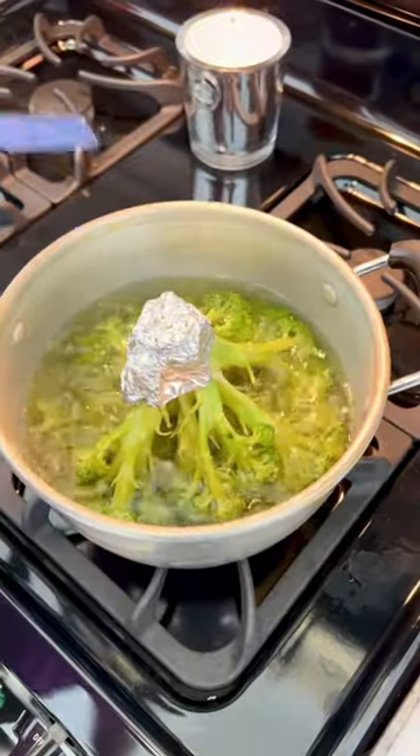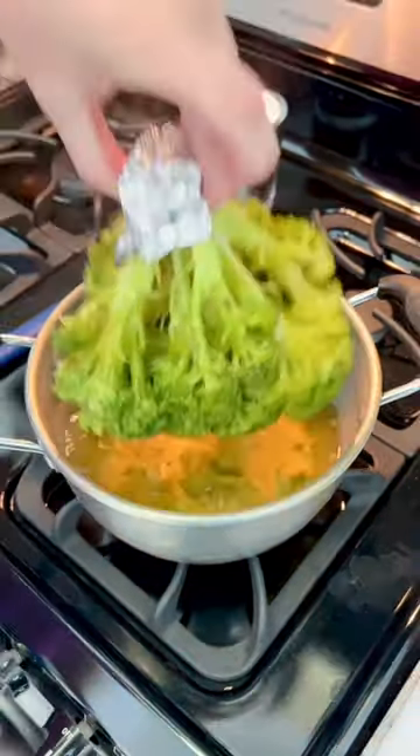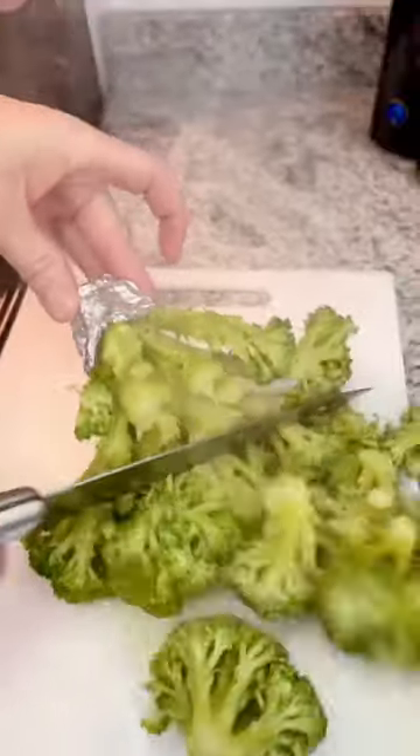We've been steaming broccoli wrong. Place your head of broccoli into a pot of boiling water, remove it after it's cooked, and it slices like butter.